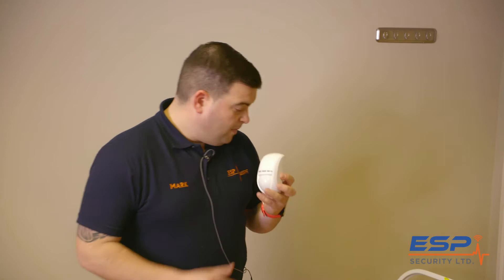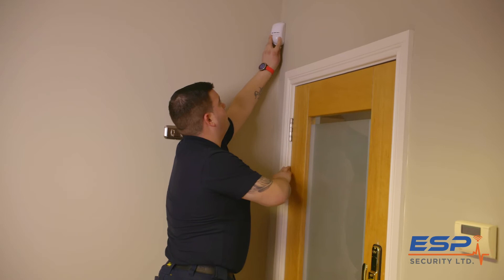The best thing is to put it up in the corner so it's clearly visible and it will pick up as much as it can.